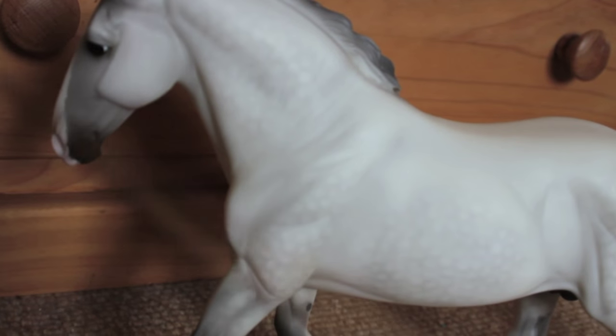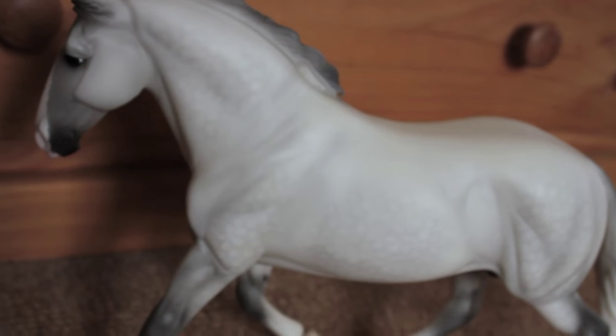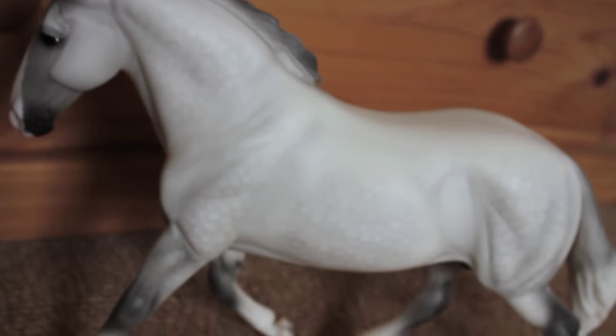You might also notice — I can't really show you on this camera because it's not very good — but if you have a close look at the dapples, for example on the neck, you'll see that they're quite prominent here and then they sort of fade in, start to vanish around here. It's the same on the legs — quite prominent here and then slowly fade out as you go down the leg, and on the back leg as well. This is a good pattern to follow to make it as natural as possible.